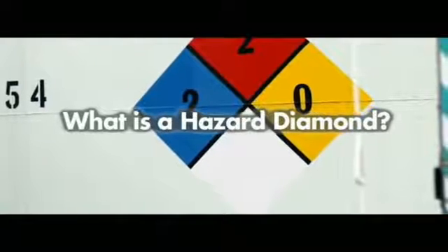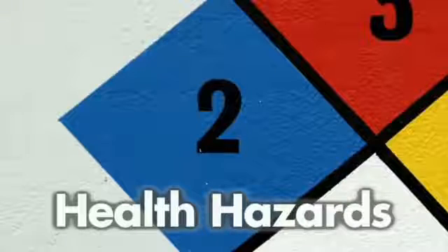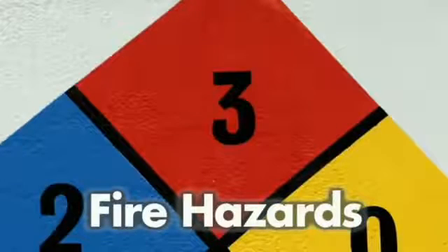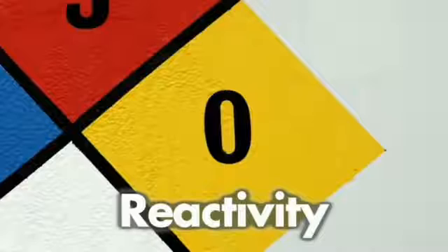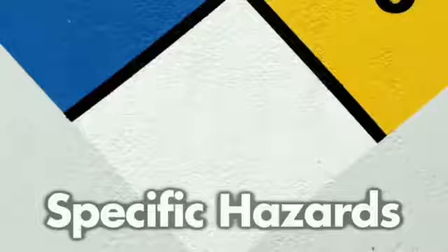What is a hazard diamond? Hazard diamonds are an internationally recognised uniform system of quickly identifying the potential hazards of products contained within storage tanks, found on storage terminals. The diamond can be seen on the side of storage tanks and can be recognised by four distinct colours: blue for health hazards, red covering fire hazards, yellow looks at reactivity, and white identifies any specific hazards for that product.